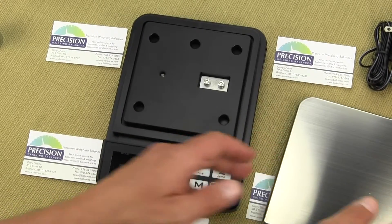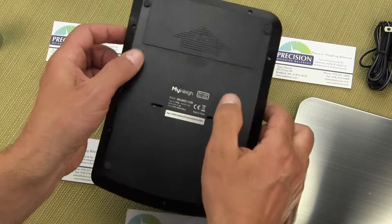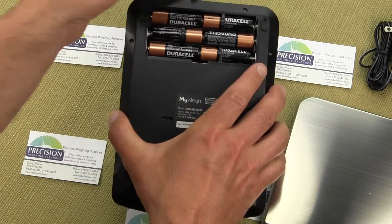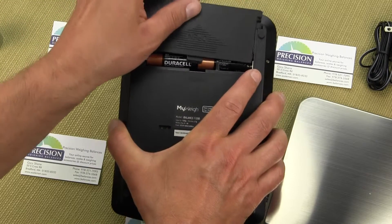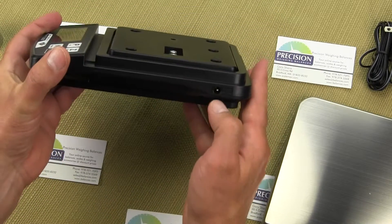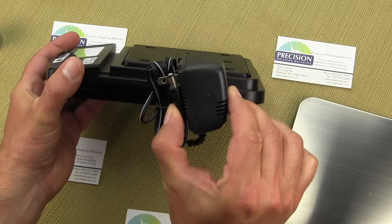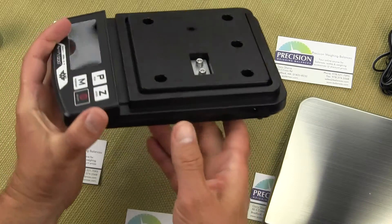The balance is simple to use and operates off of six AA batteries. The batteries do not come with the unit, or it can be operated by AC adapter. You can see the AC adapter port here, and MyWay includes an AC adapter with the i1200.